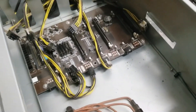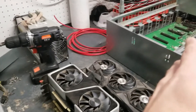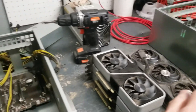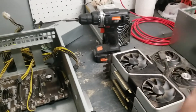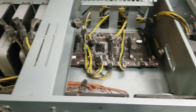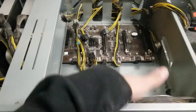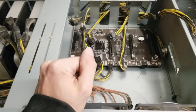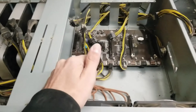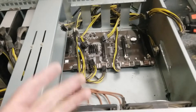They're all melted. Some of these I can't even get out of the ports they're so fused in. So I'm going to get all the cards out, blow them out, see if I can get them switched over to a different power supply and get things back in business. This is crazy — I've never seen this happen before. Hopefully none of the cards are hurt.